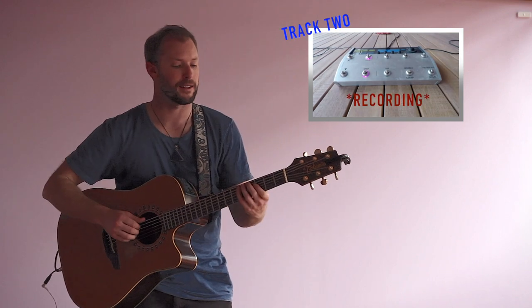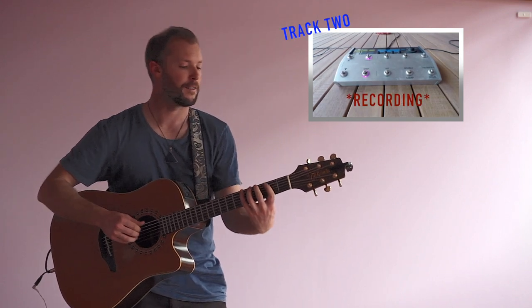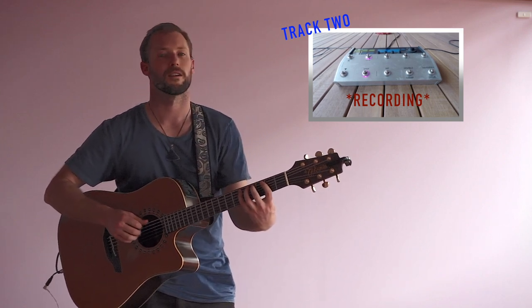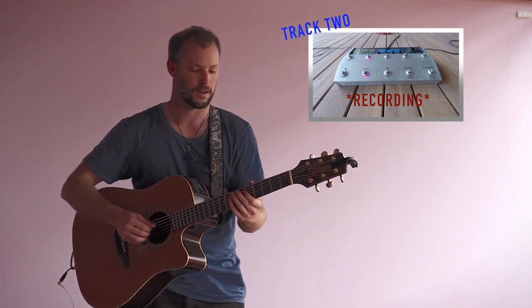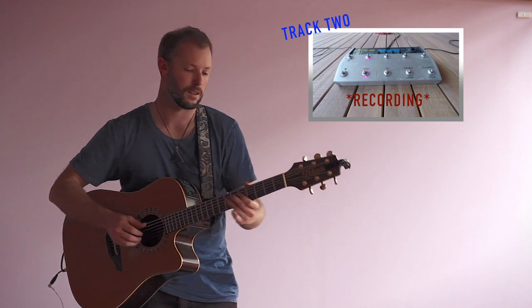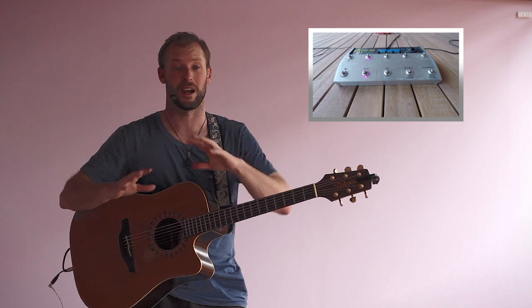Then I'll add the bass. So that's all in — that's basically my track.